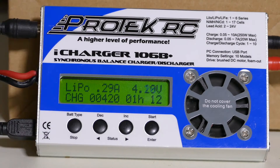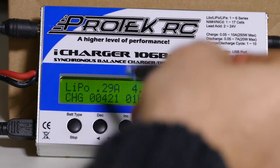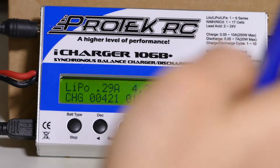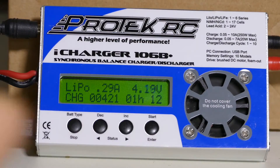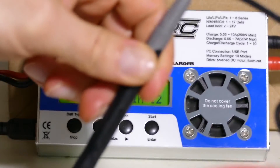It actually stopped at 930 milliamp hours and dead stopped at 2 hours, so I restarted it. We're another hour in, we put 421 milliamp hours in, and the battery voltage at this time measuring with the multimeter is 3.96.